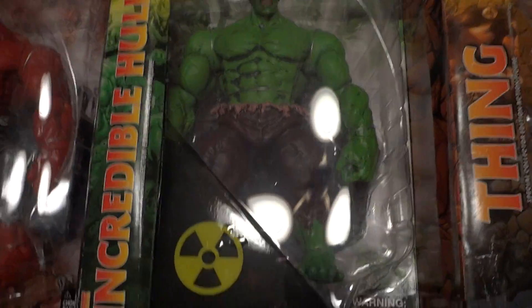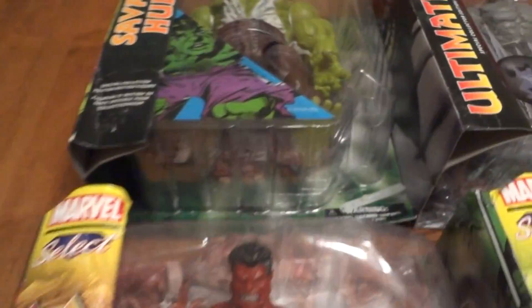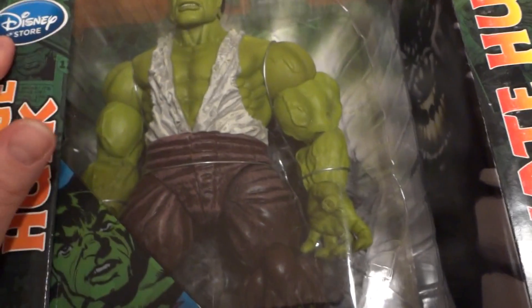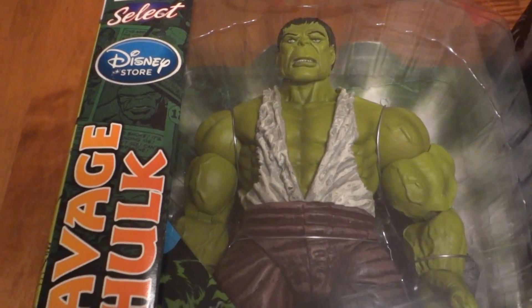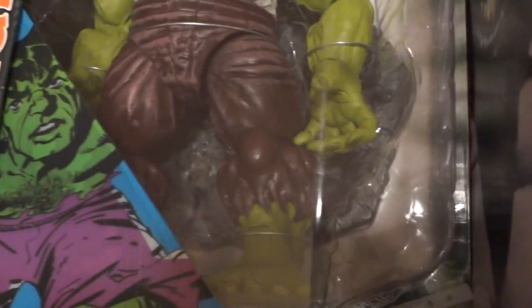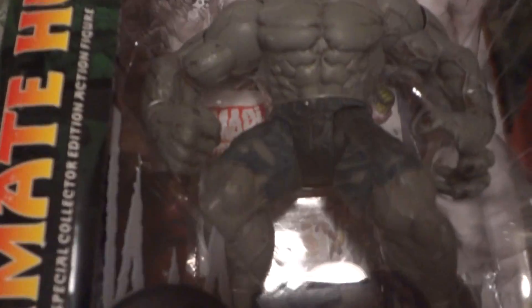The Abomination just comes as the figure with no accessory. For the different Hulks, most of them have platforms — kind of an asphalt-looking platform, which I like. I wish they all came with that. The Red Hulk has the platform. This was a Diamond Select special edition for Disney when Disney took over Marvel — originally sold only in Disney stores. He comes with a platform too. The gray Hulk has no accessory piece, just the figure.